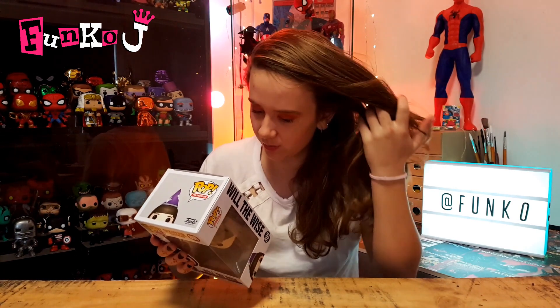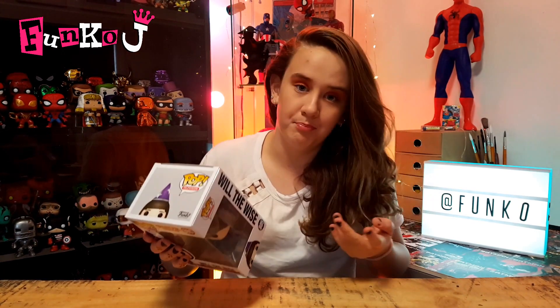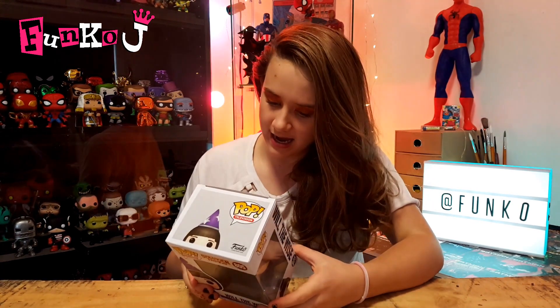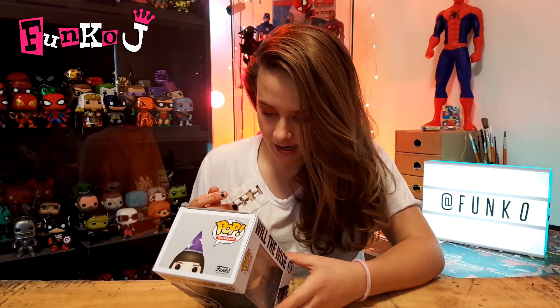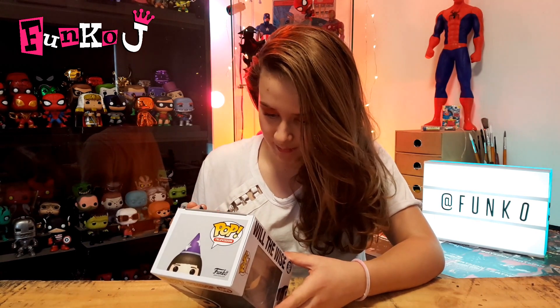In this set you can get Hopper, Eleven, Steve, Dustin, Will the Wise, Max, Lucas, Erica, and Battle Eleven. I've got the limited edition Steve, I've got Dustin, I have Battle Eleven, Will the Wise, and Max.